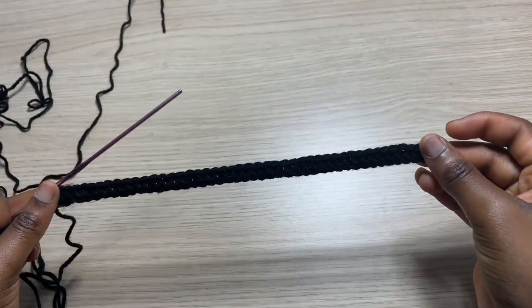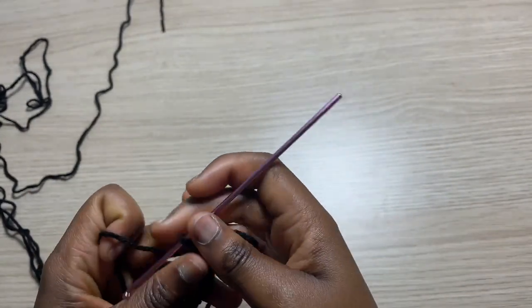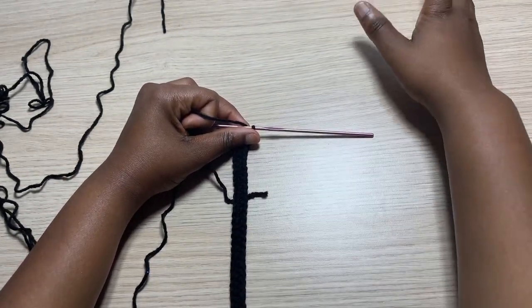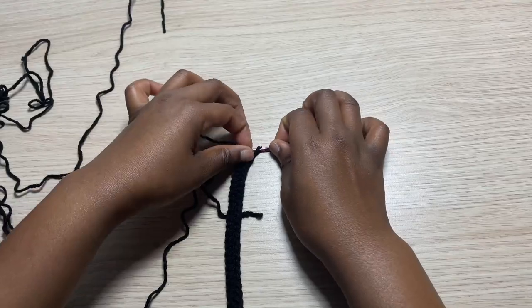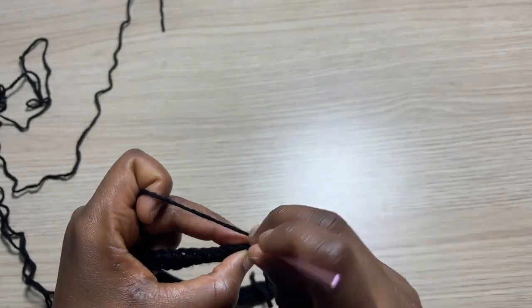Now I have row one complete. Row two is where we are going to start increasing because this is the center of your sleeves. From here we are going to increase all the way to the shoulders, and then afterwards we are going to attach the yarn at the opposite side and increase all the way to the opposite shoulder.